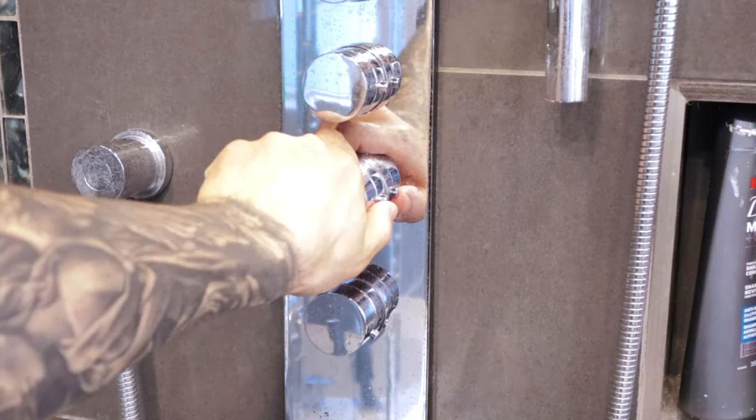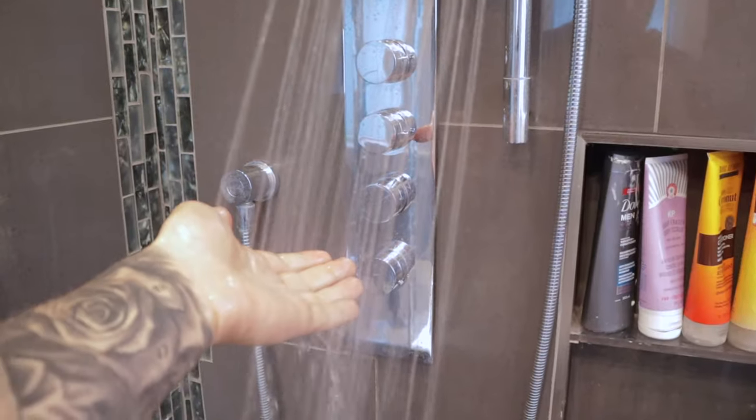The first thing you want to do before getting in is turn the water on and make sure it is at the correct temperature. You want it to be cold to lukewarm. Let it run for a bit, put your hand under, and make sure it's the correct temperature before stepping in.